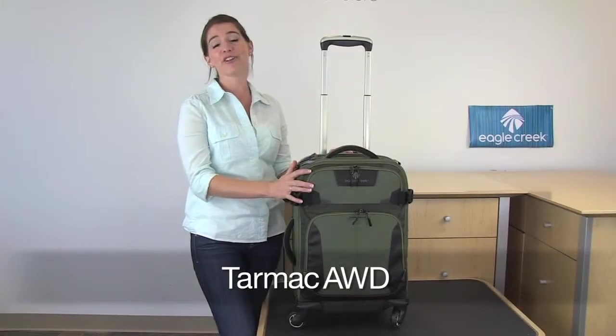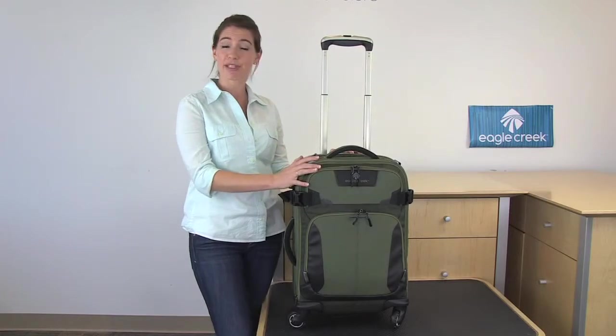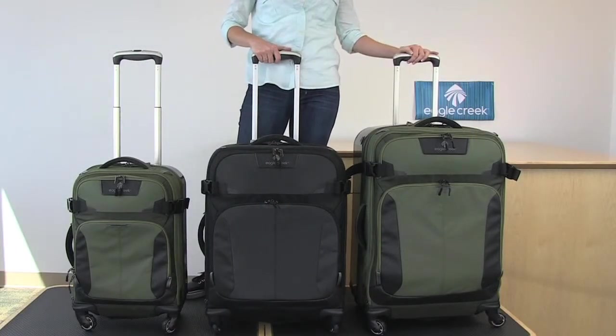Hi, I'm Jessica and this is Eagle Creek's Tarmac AWD all-wheel drive. This bag comes in a 22-inch carry-on size and also a 25 and a 28-inch size.